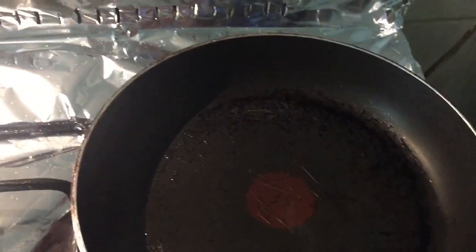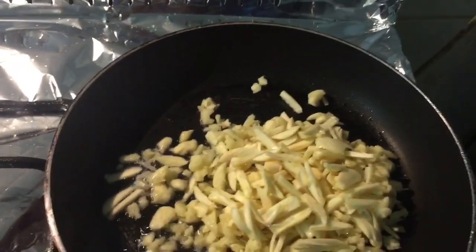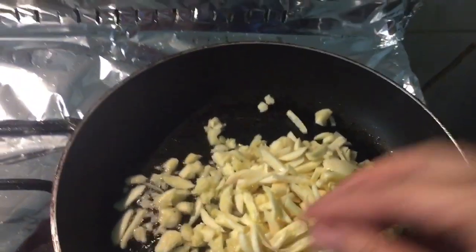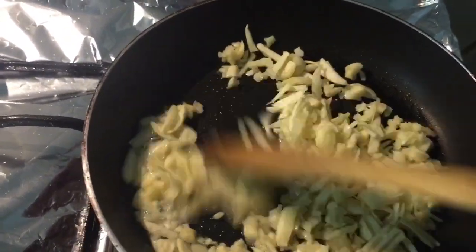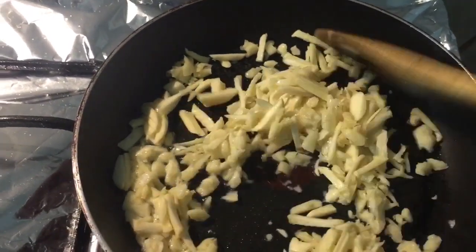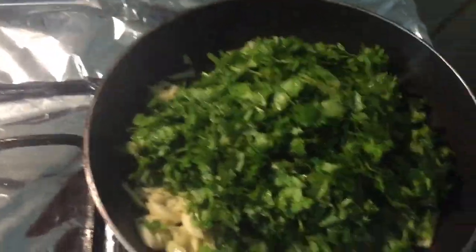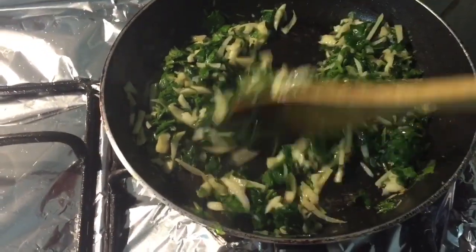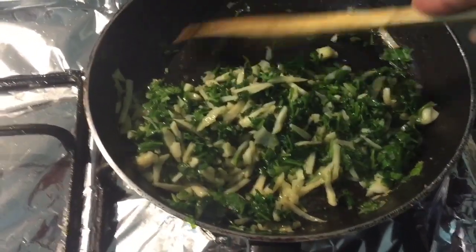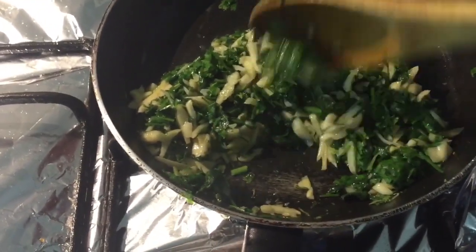I use seven cloves of garlic and three bunches of coriander. I'm going to set aside half of it for decoration, and the other half I put on the pasta together with the pasta.